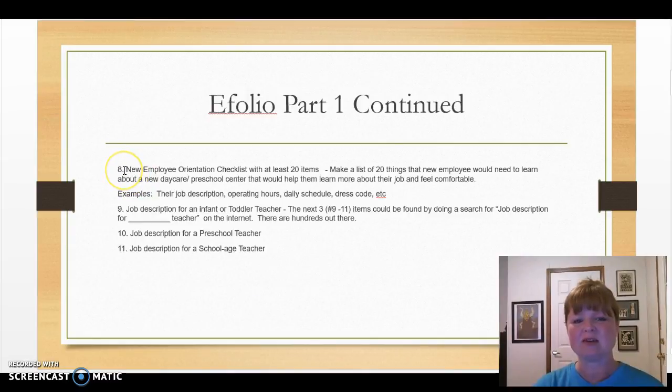Number five, you're going to come up with a new employee orientation checklist. This might be something that you give to a new employee. You need to have at least 20 items on it — a list of 20 things the new employee would need to learn about your daycare or preschool center to help them get settled in, learn a little bit more, and start to feel comfortable.